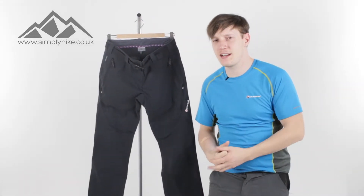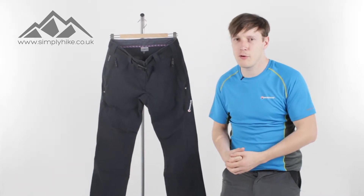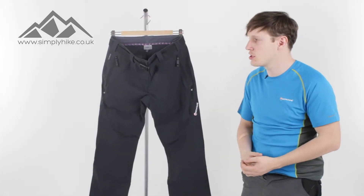Hey guys, I'm Morgan from Simply Hike. Today we're going to be taking a look at the Women's Montaigne Terra Ridge pant. So let's take a closer look now, shall we?